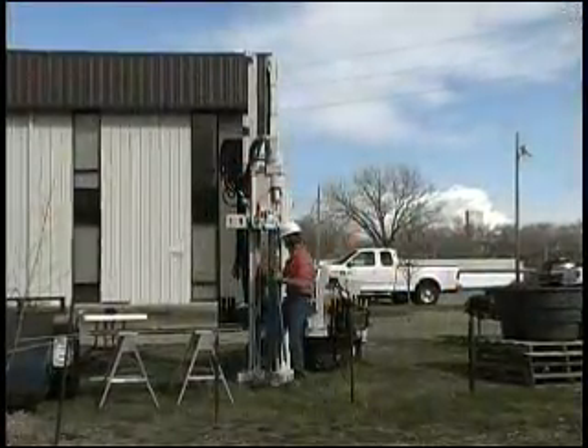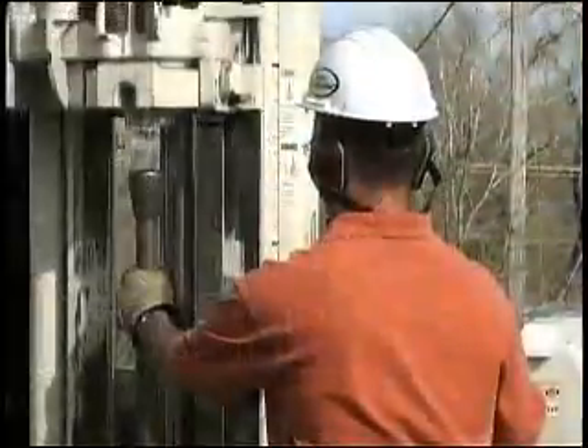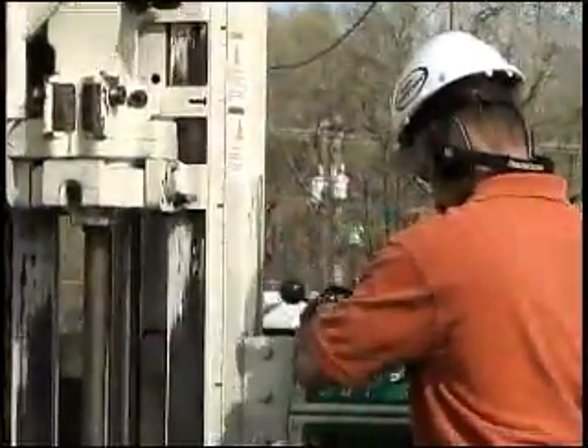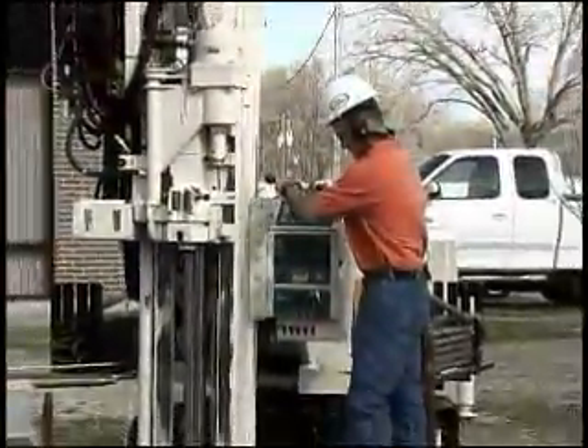I'm going to drive down to about 38 feet. There's a nice sand layer here at about 35 feet where I'm at, and the water table is around 20 feet, so we'll have plenty of water down in that area to pull out of the sampler.